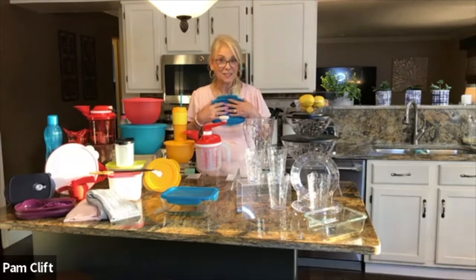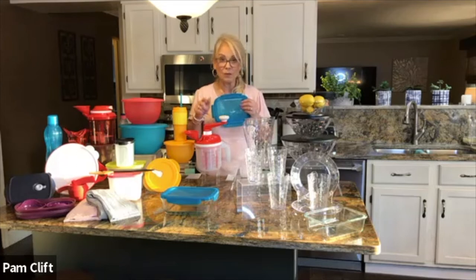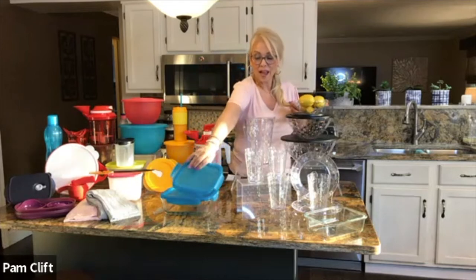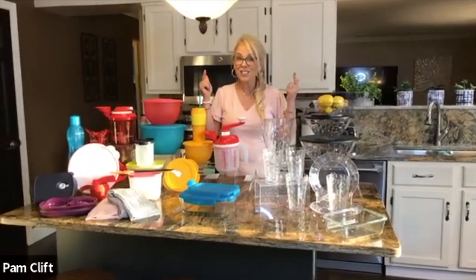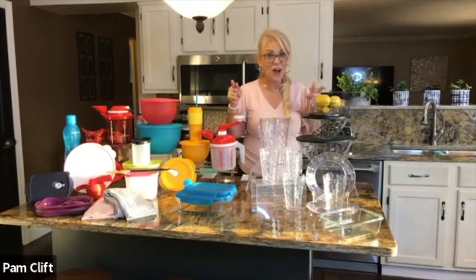If you're a host you're the first to get this glass line for $23.50 — you get two pieces and can choose the cranberry seal or the pretty steel blue seal. You get two different sizes, the small and the medium, and hopefully future sizes will be available to hosts first too.